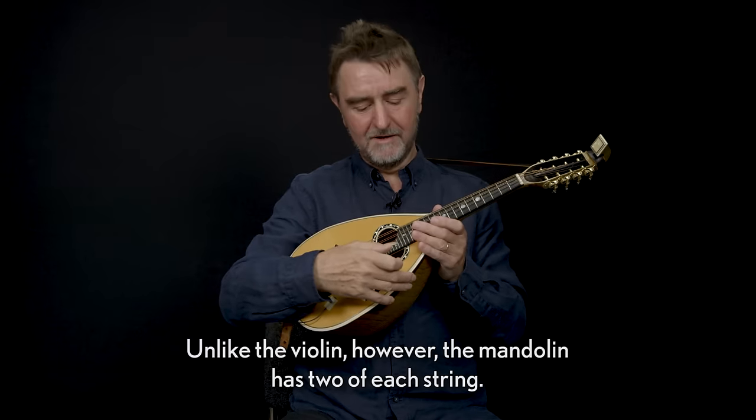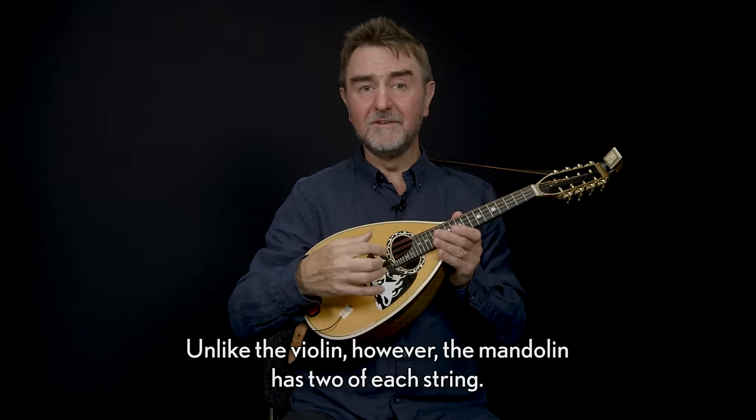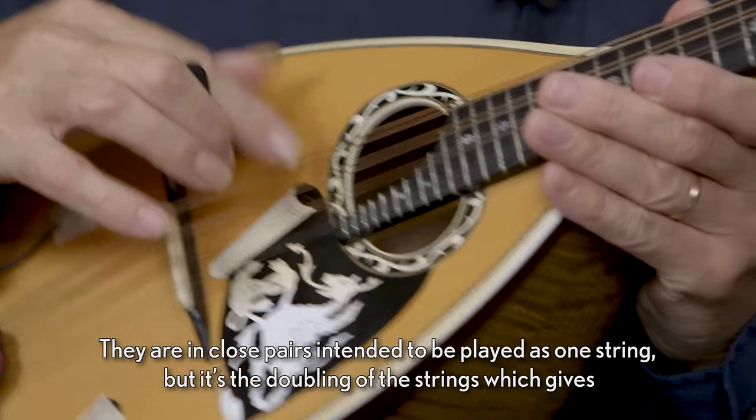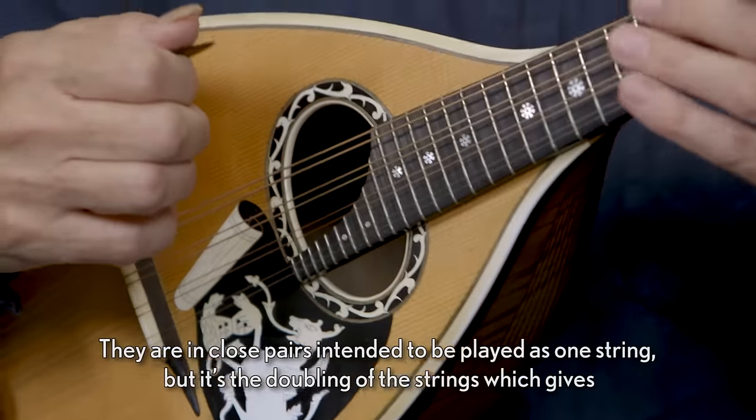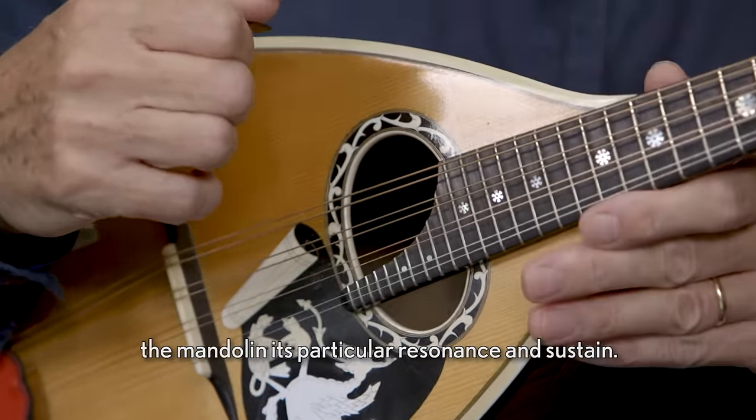Unlike the violin however, the mandolin has two of each string — they're in close pairs — intended to be played as one string, but it's the doubling of the strings which gives the mandolin its particular resonance and sustain.